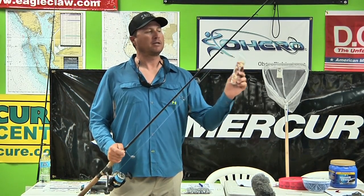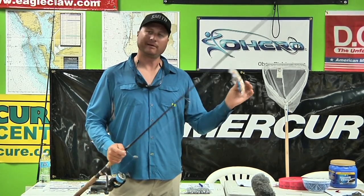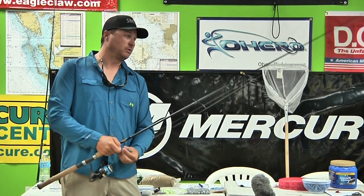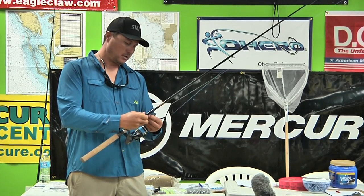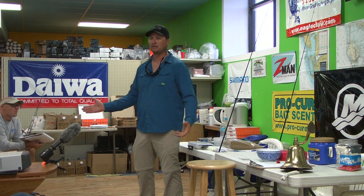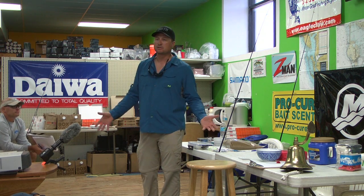By using a bait like this, you keep a lot of other bycatch off of there. Some might say, well, I want to catch grouper — but here's why you don't when you're hog snapper fishing. When you fish these spots offshore, sure there are groupers there, but you don't want to target grouper at the same time. What'll happen is the grouper come in and they shut the bite down. They're the alphas — they shut everything down, and then you're just going to end up catching grouper.